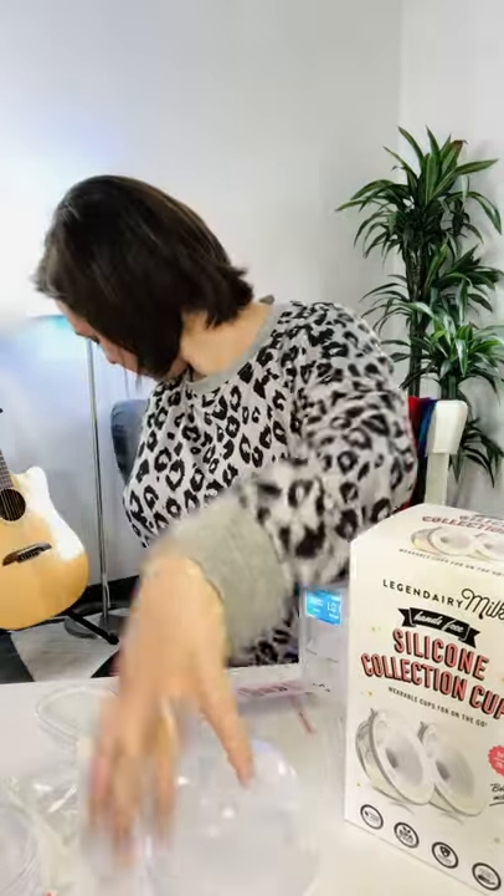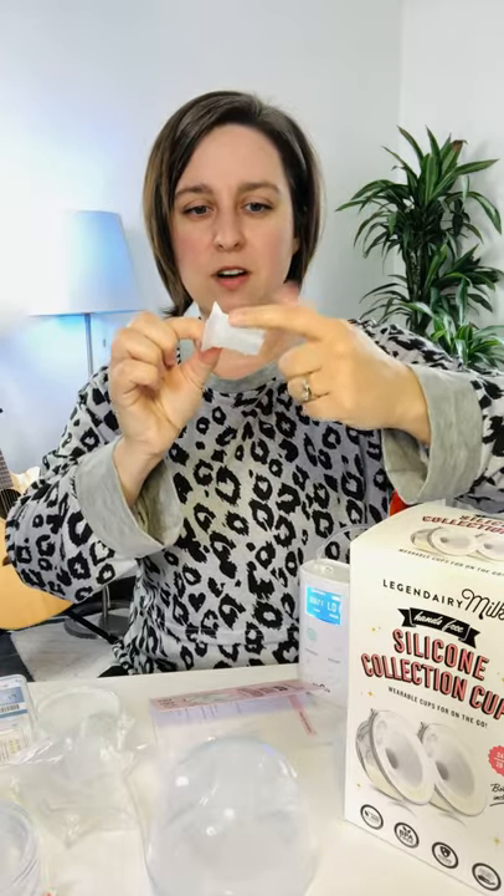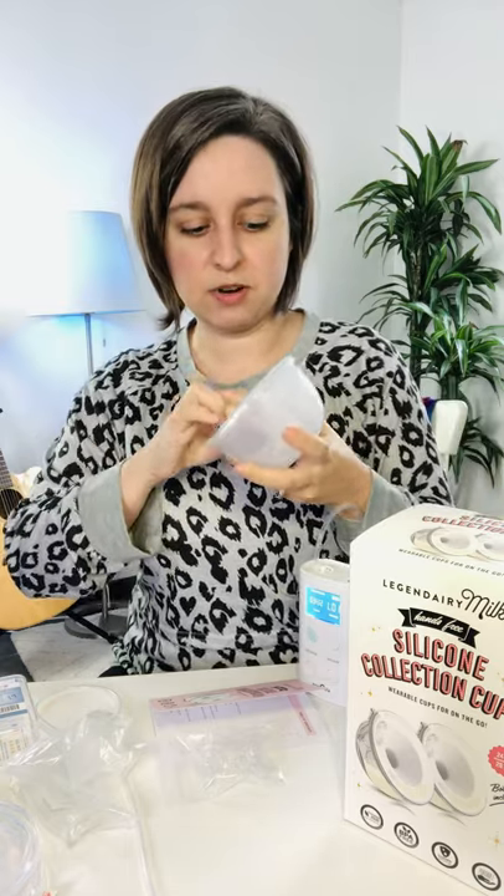They only have two sizes currently, but one of them is a 24 millimeter size, which means it will fit a lot of the common adapters if you need. This one is like the adapters you see a lot — this one's from Maymom, I think. It's a 19 millimeter adapter made for a 24 millimeter flange, meaning the outside is 24mm but the inner diameter is smaller. 19 is actually the size I like to use.